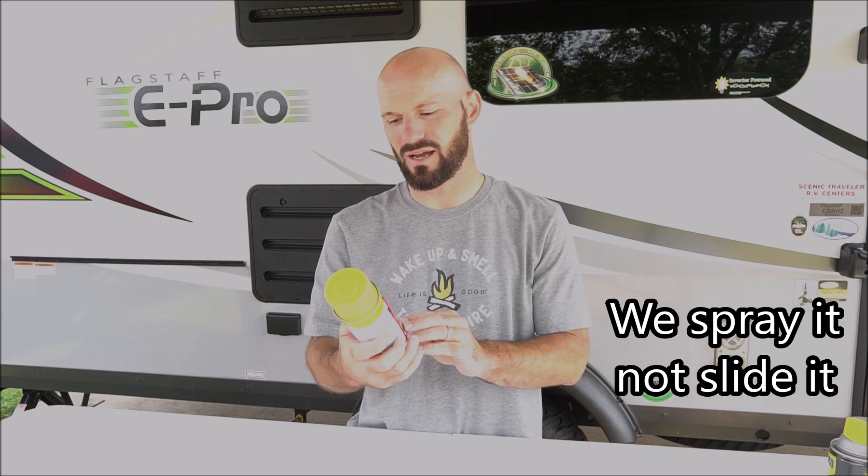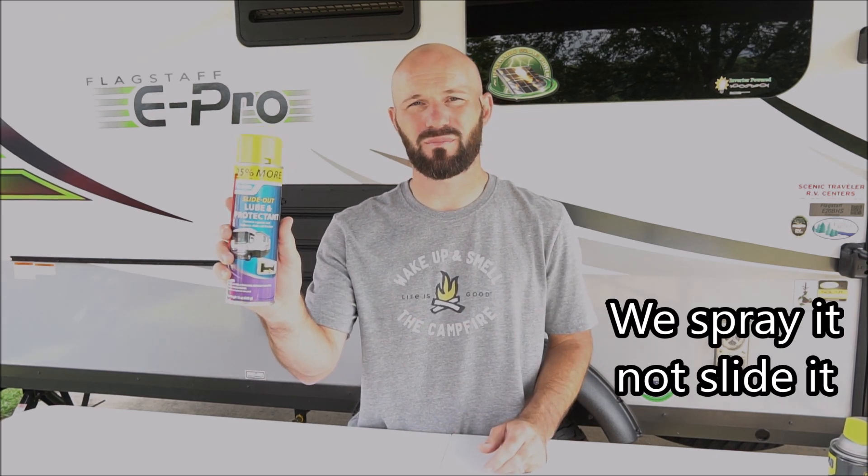The last thing I'm going to cover today is maintenance for the camper. Since our camper is new we haven't had to do a lot of maintenance — mostly preventative stuff. On the rubber around the slide out we spray a water-resistant silicone lubricant, and on the slide out rails we apply a slide out lube and protectant.